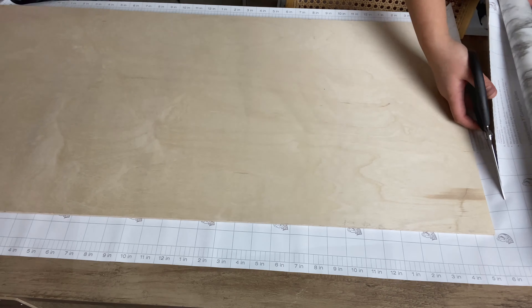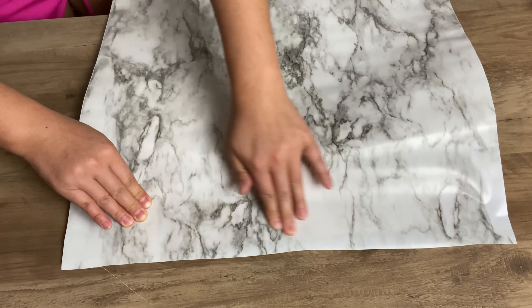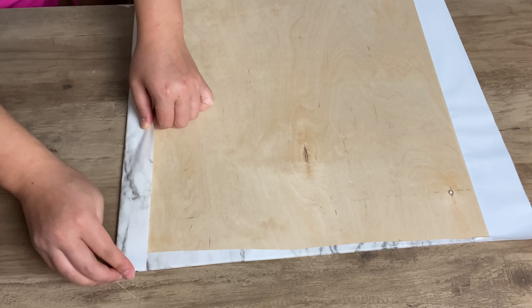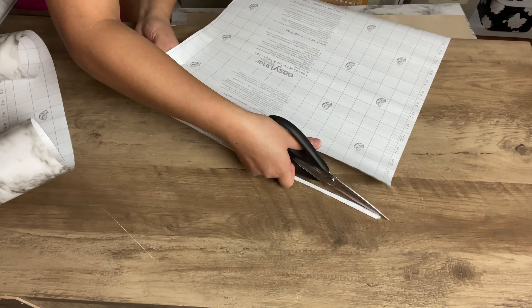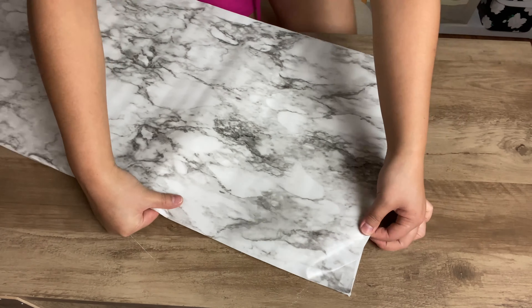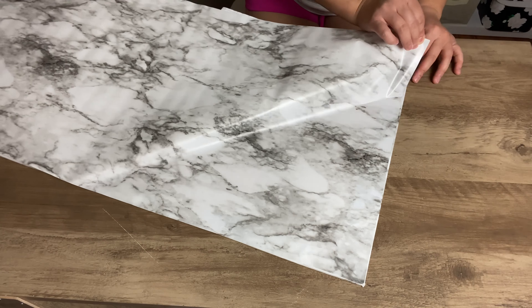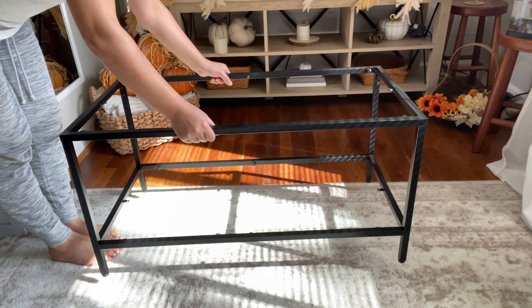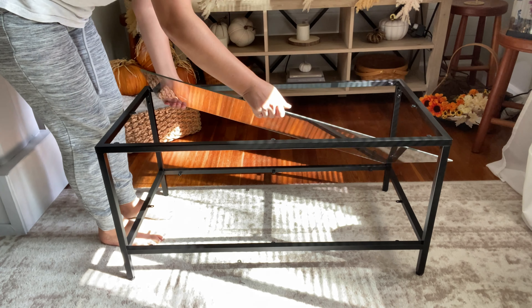I'm using the same marble contact paper I used earlier and covering the entire board with it, using the same exact process as before. This is it for this makeover — I reattached everything back together and it looks so, so good. I'm so proud of this one. This one did take me quite long to finish, but I'm happy with the end results.